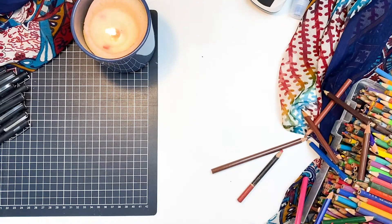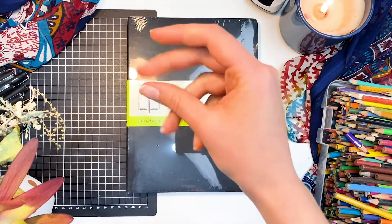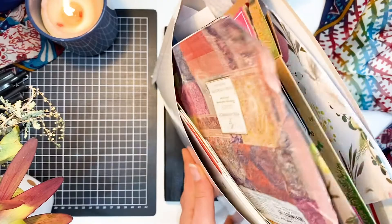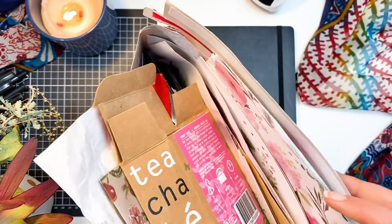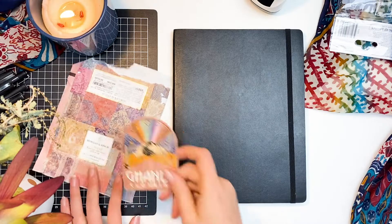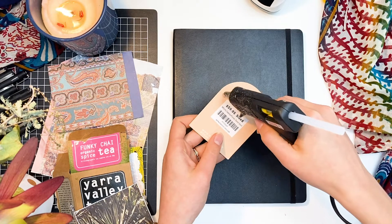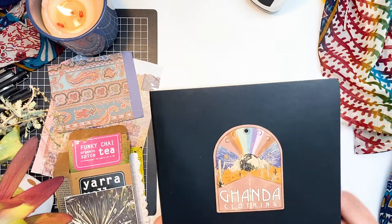The sketchbook I chose was a Moleskine classic plain page journal. If you guys have watched my bullet journaling video, which I'll link below, you'll know that I love Moleskine journals. So my first inspiration tip is to reuse and recycle, which basically means to collect mags, tags, and rags.